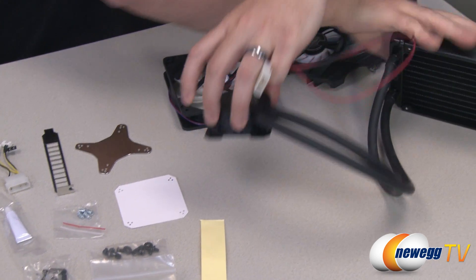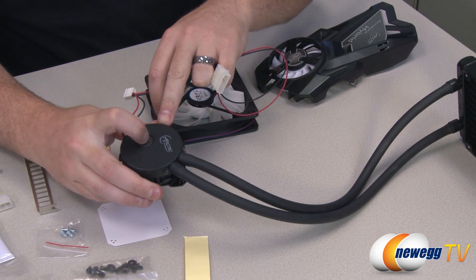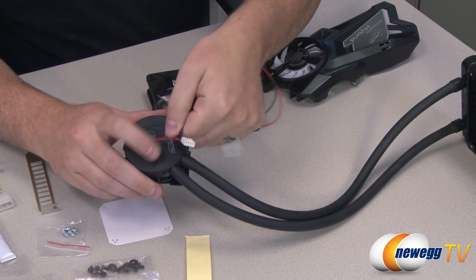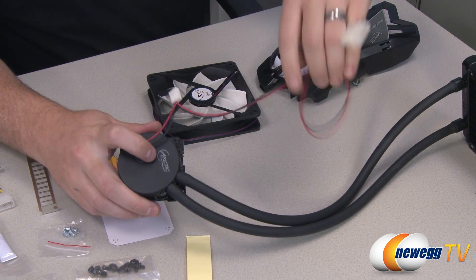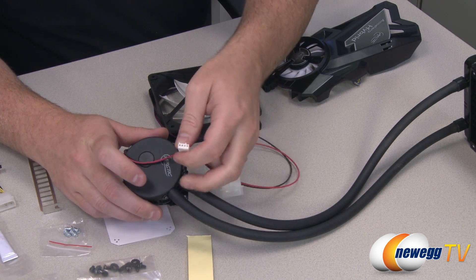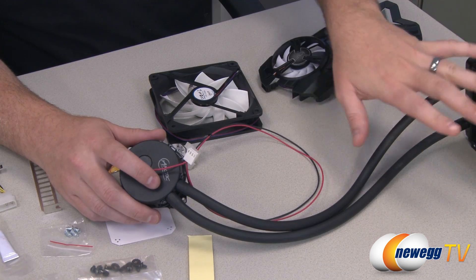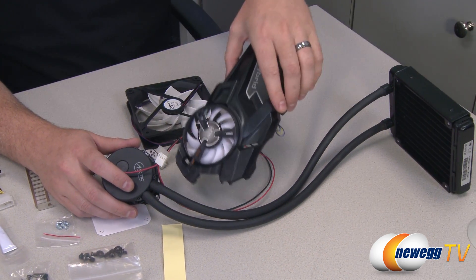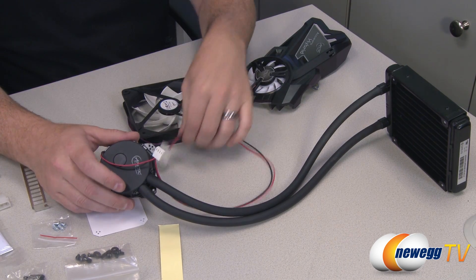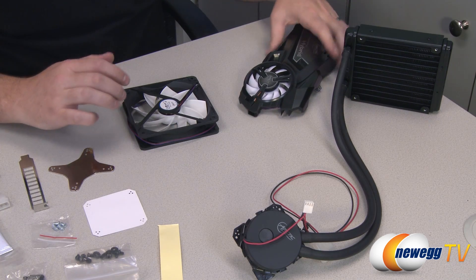On the other side of the water block you have an Arctic Cooling logo. There's also a four-pin fan connector and a power connector that plugs into your power supply. Both the radiator fan and the fan on the shroud will be controlled by the video card if it has compatible connectors for that setup.